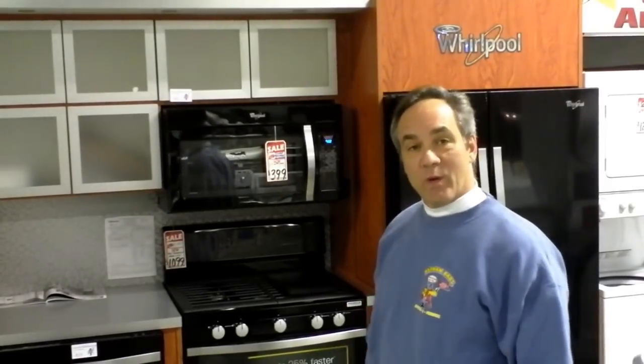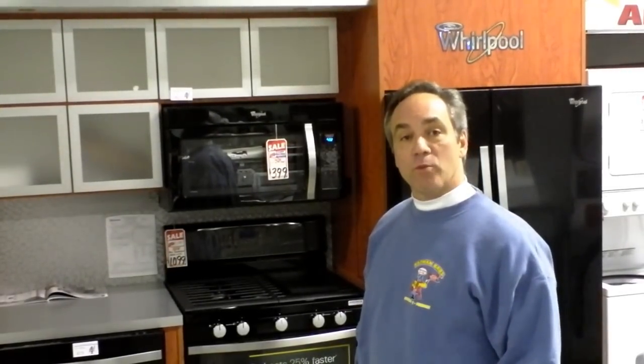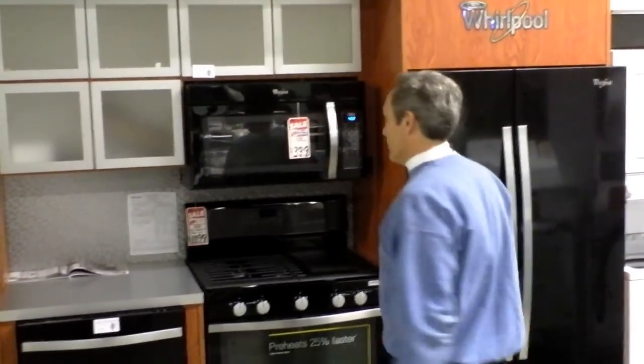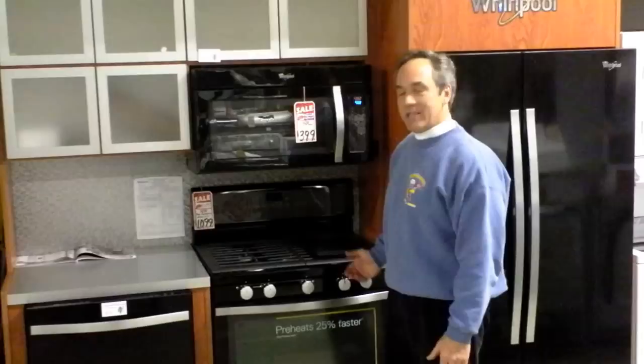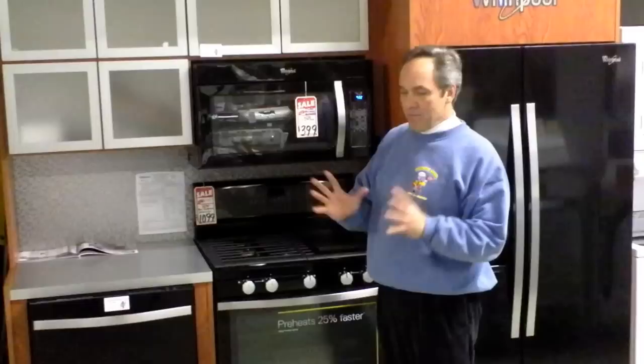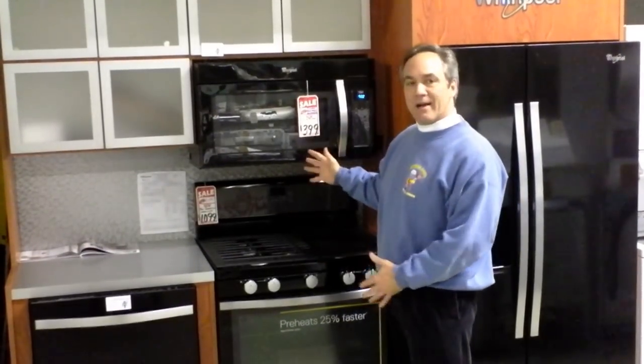I'm Greg Rosman from Rosman Brothers, and what I want to talk to you about now is Whirlpool's new exciting cosmetic look called the Ice Collection. Come on over. What Whirlpool has done is taken one of the most attractive and best-selling series in black, combined it with the mystique of stainless steel, and created black ice.